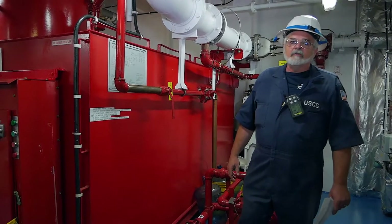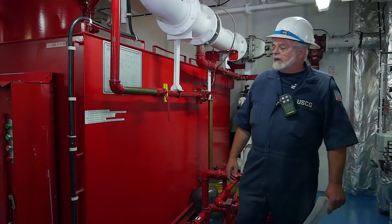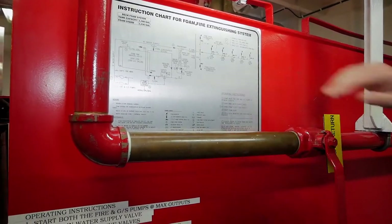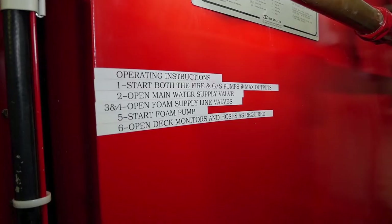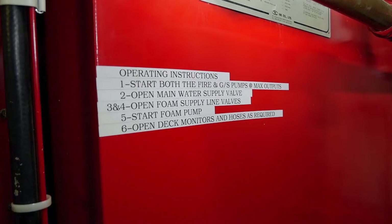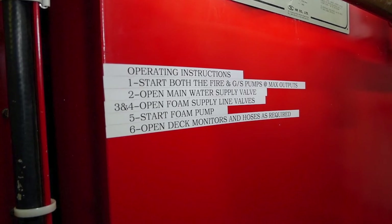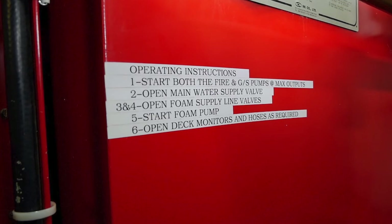Part of the inspection of the foam system is making sure that there are instructions on the foam tank so that any member of the crew would be able to fire the foam system. This is the manufacturer's instructions — the crew has put this on. It has very simple steps: one, start both the fire and general service pumps; open the main water supply valves; open the foam supply lines and valves; start the foam pump; open deck monitors and hoses as required.